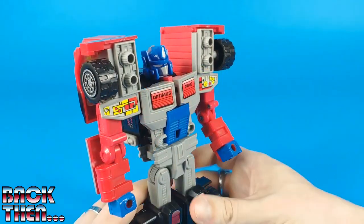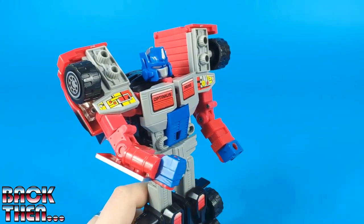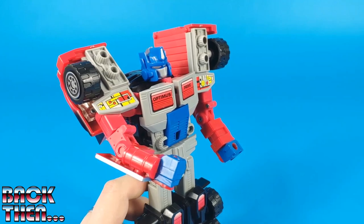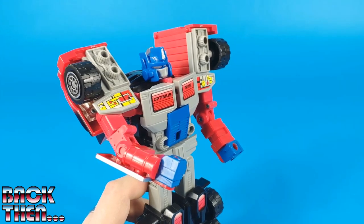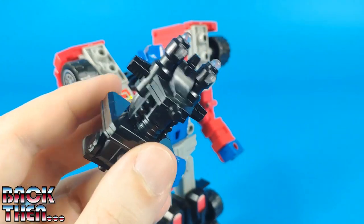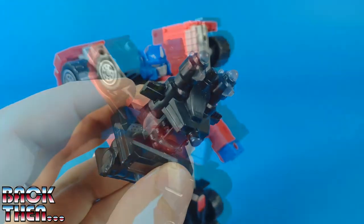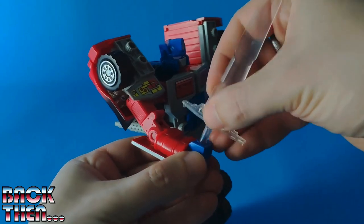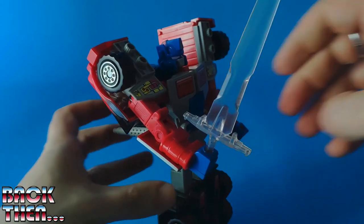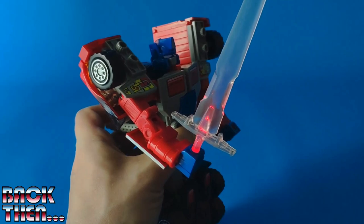We can now pose his right arm, bend the elbow, and twist the bicep. There are two accessories he can hold in either hand, and both have translucent plastic so the light can pass through: there's the sword we've seen before and a wield cannon which is black but with a translucent insert. Place the accessory in the fist, push the button — which is now on the back of the figure — and let there be light.